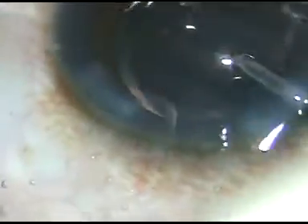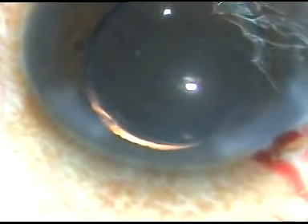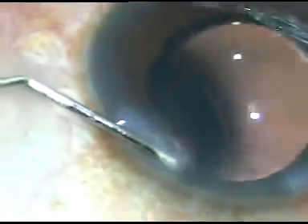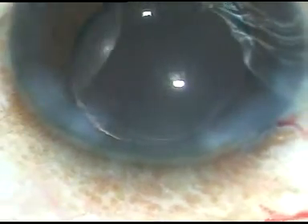Dear colleagues, all these videos are just to encourage you to do excellent phaco surgeries. I wish you share these videos with the ophthalmology residents and encourage them to become excellent surgeons. The side ports are hydrated. In all steps we must take utmost care to protect the corneal endothelium — I always remain quite far away from the corneal endothelium. This is how I flood the entire chamber and come up. Thank you very much for watching; I hope these videos will be helpful in your practice.